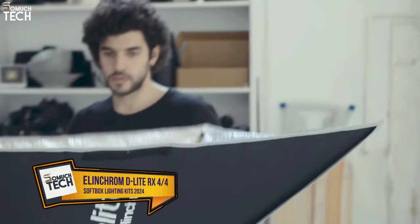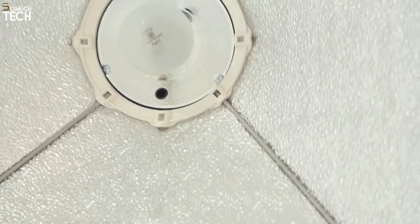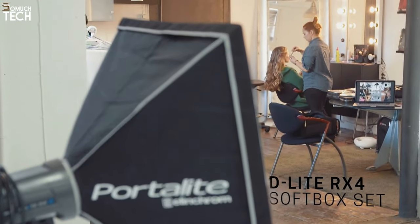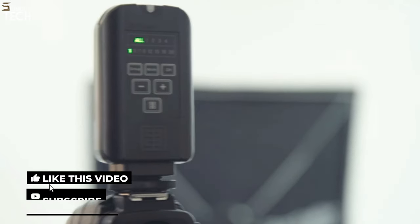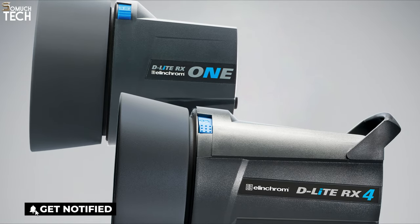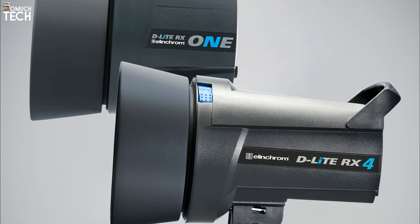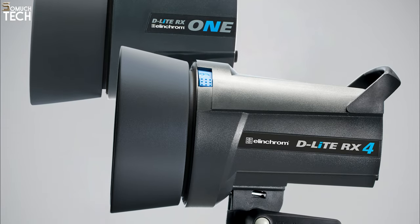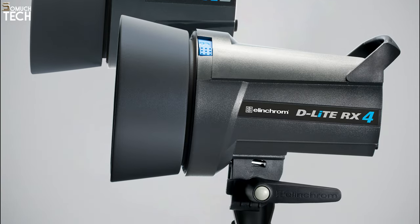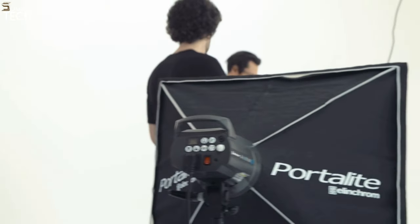Number 1: Elinchrom D-Lite RX 4 and 4 to Go. Thanks to their high-tech capabilities and user-friendly controls, Elinchrom D-Lite RX flash heads are incredibly versatile and easy to use. A pair of the 400-watt-second most powerful heads in this series form the basis of this set. Softboxes measuring 56 and 66 centimeters, a see-through deflector, stands, and all necessary wires are included as accessories. All parts of the set are of high quality, and it comes with two bags for transport.